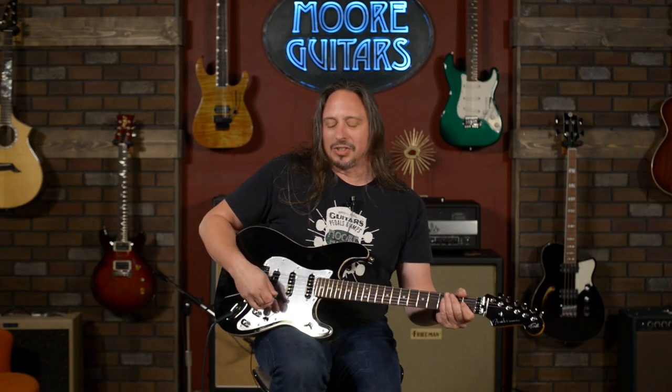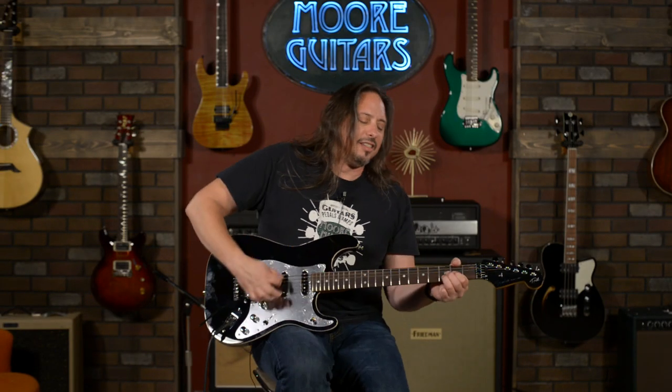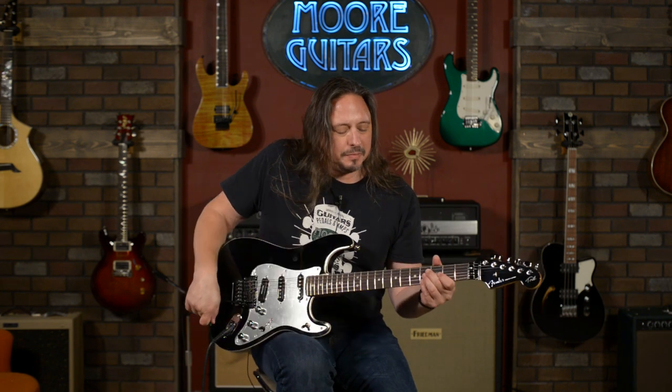The guitar lives in both worlds. Oh, it's fun — it's really fun. It's a great playing guitar.